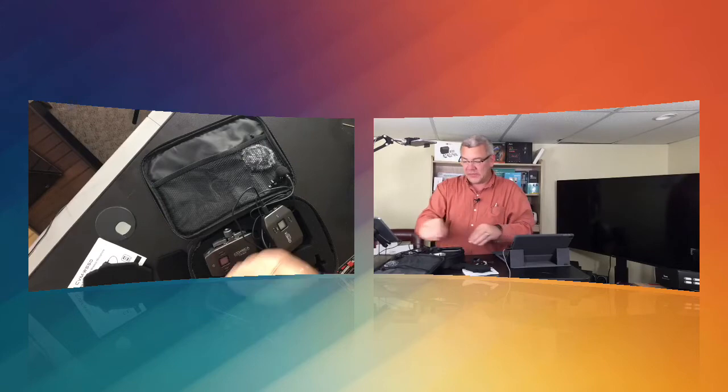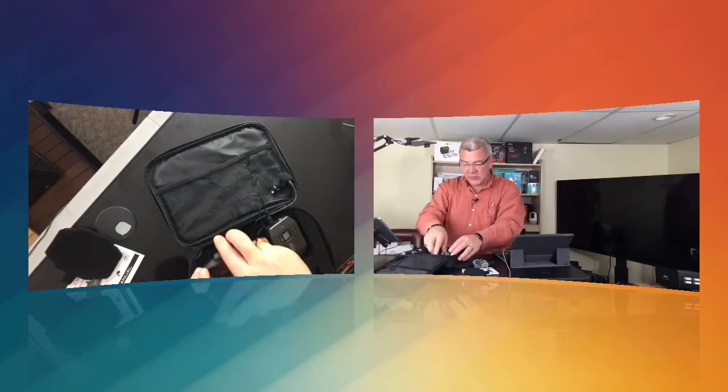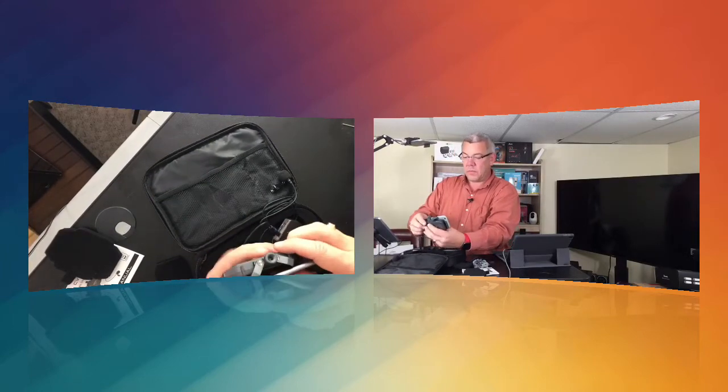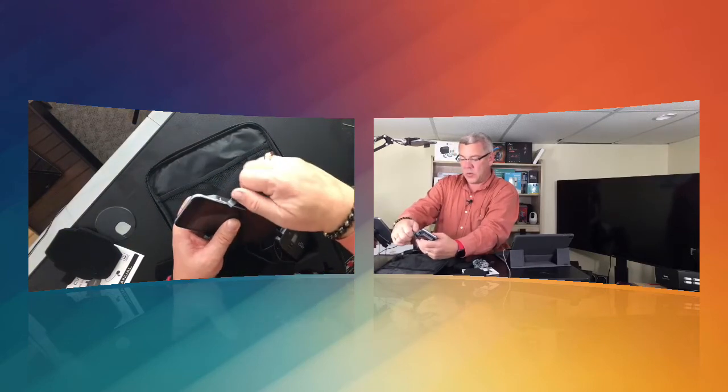Just plug that in and then you'll attach that to yourself — a cable for charging, and a cable for connecting to your smartphone device. It also comes with its own wind muff right here. All you need to do is unscrew this to the width of your smartphone, pull out the feet, take your smartphone, and now we're all in place.